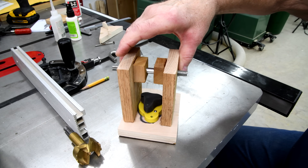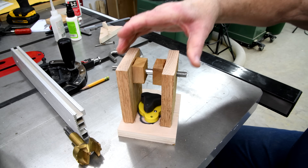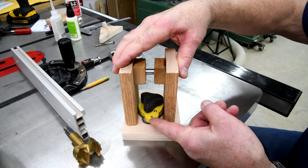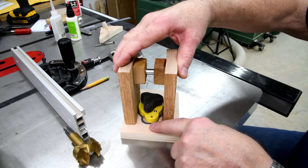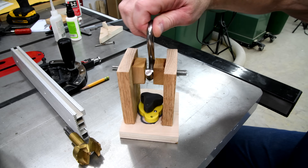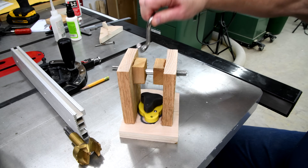You'll notice there's a little bit of play there. The reason for that is so that if this was too thick, a lot of the energy would be taken up just pressing down against this, and I wanted this to be loose. That should be alright.